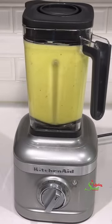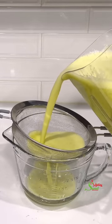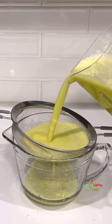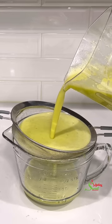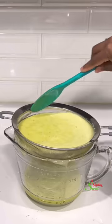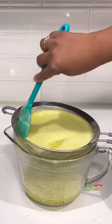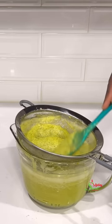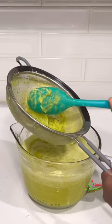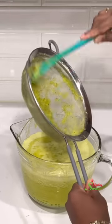Once we're done blending, we're going to put it through a strainer because we want our juice to be as light as possible. If you do not want a lighter version, you can drink it as is — to me this is more like a smoothie, it's way too thick for me. I'll blend it for a second time and strain it again.